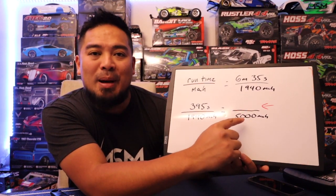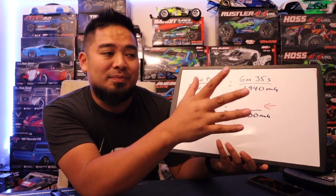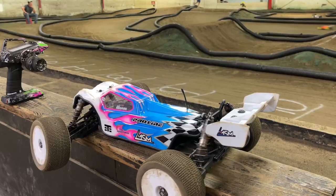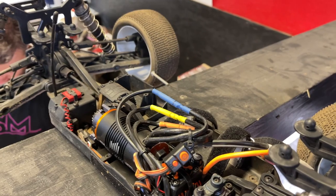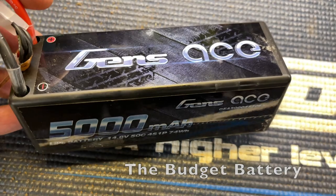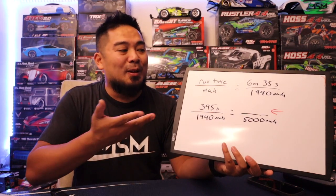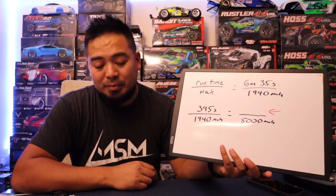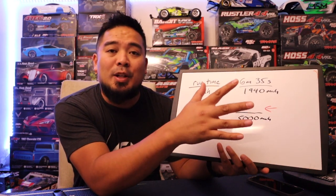In this particular case, I went club racing the other day — I ran the budget truck, and I'll put a link in the card above for that. I ran a 5,000 milliamp Gens Ace battery, and I'll put a link in the description below for that battery. I ran a 10-minute race with a 5,000 milliamp battery in an e-truggy. I wasn't sure I could do it, but I did some math beforehand so I wouldn't run out of battery in my main. I ran a six-minute qualifier total.